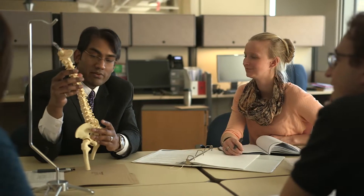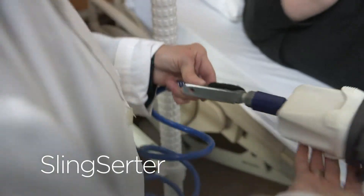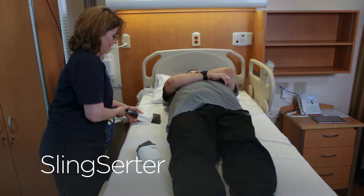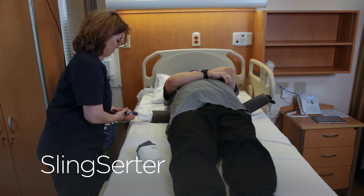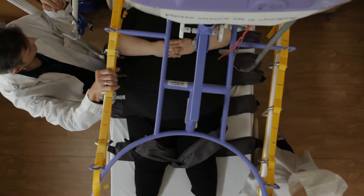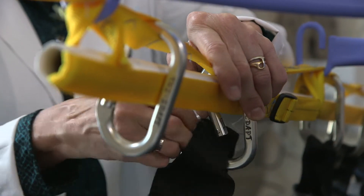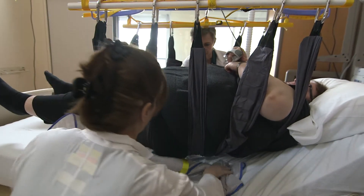To solve the log roll problem, researchers at Toronto Rehab have developed Sling Surter. Sling Surter is an easy-to-use tool that effortlessly inflates a series of lifting straps under the patient, greatly reducing the risk for injury. Once the straps are placed under the patient, they can be attached to an overhead lift, which gently raises the patient a few inches, making it easy to insert the sling.